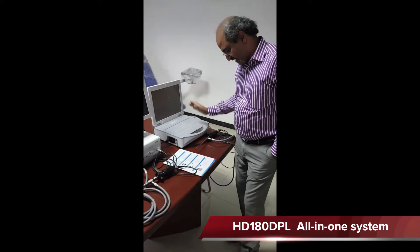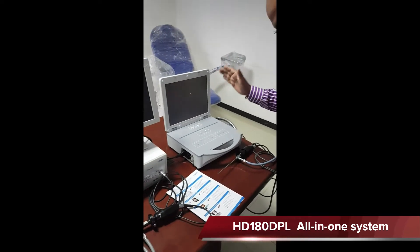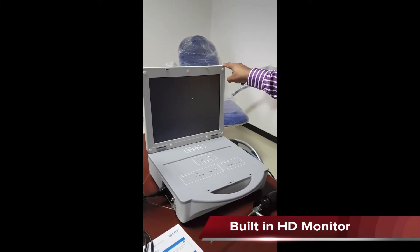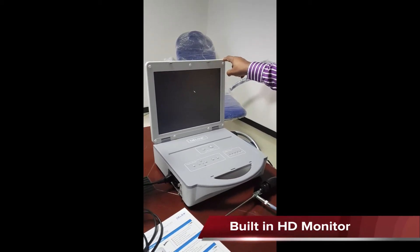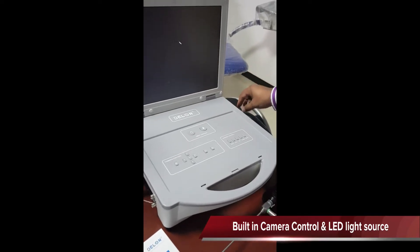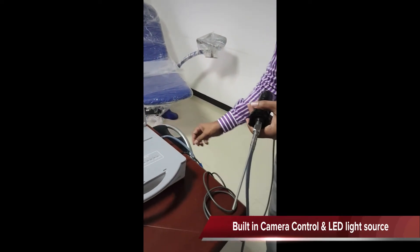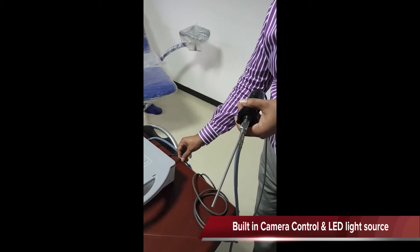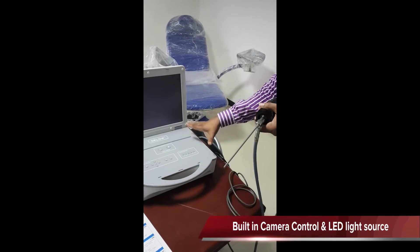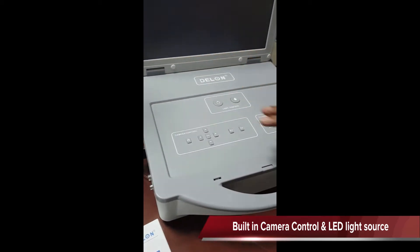The 180 DL is a single chip camera. This is a high definition 180 DLP camera which has a high definition monitor built-in, about 15.5 inch screen. We have a light control with an LED light source built-in. The light source connects to a single chip CCD camera, and the camera comes to the same connection where we have the light control, the screen control, and the camera control all in one.